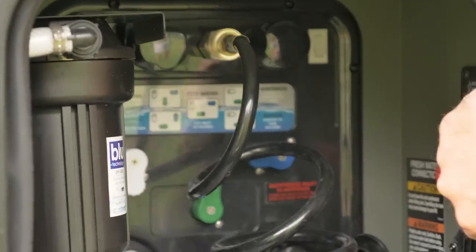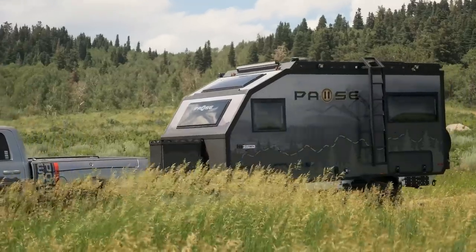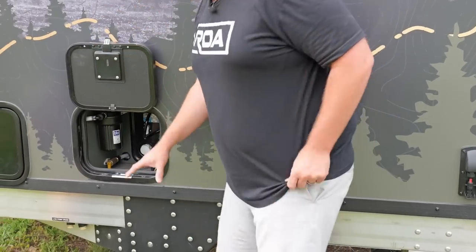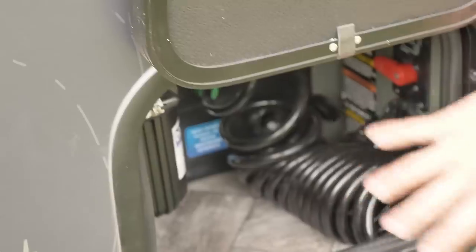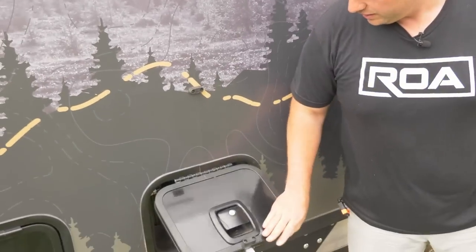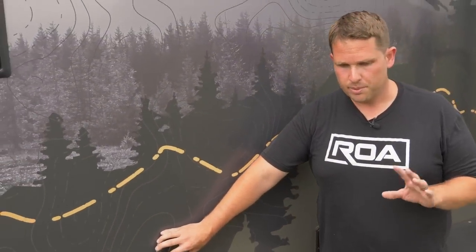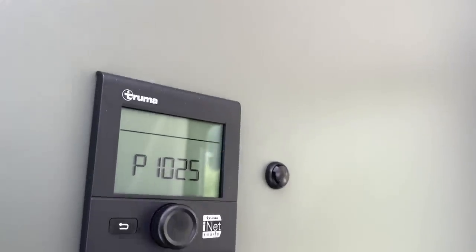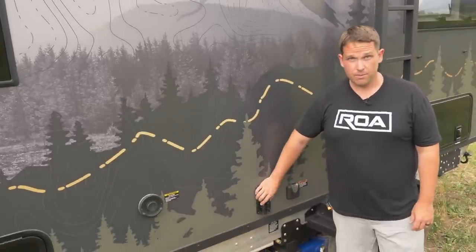You also have a heat duct in here — that's one of the biggest improvements from previous models to this new model. This trailer is a four-seasons trailer. You have heat running into the underbelly where all the water tanks are — the gray tank, the black tank — and you also have it running into these compartments, so nothing in here can freeze. Another thing they've done is before they were using Suburban Dometic appliances; the only Truma component they were using was the air conditioning unit. Now they're using the Truma Combi Eco, which does your hot water and your heat and puts out a lot of heat for a small trailer like this.